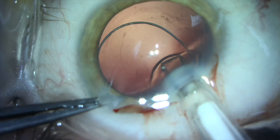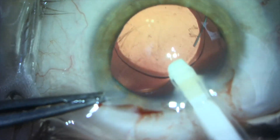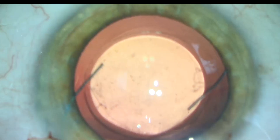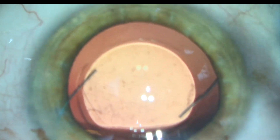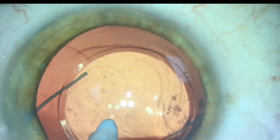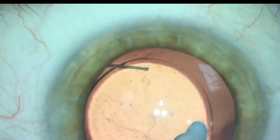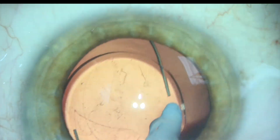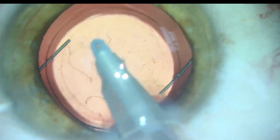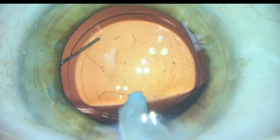We make sure not to polish the posterior capsule in the area where the posterior polar cataract plaque was, as it is weak and far more fragile than the normal posterior capsule of a normal eye. When we insert the IOL, we do it slowly to avoid trauma to the posterior capsule where the posterior polar cataract was. When we remove viscoelastic from behind the IOL, we go slow and gentle, making sure not to apply unnecessary pressure to the posterior capsule in the visual axis.